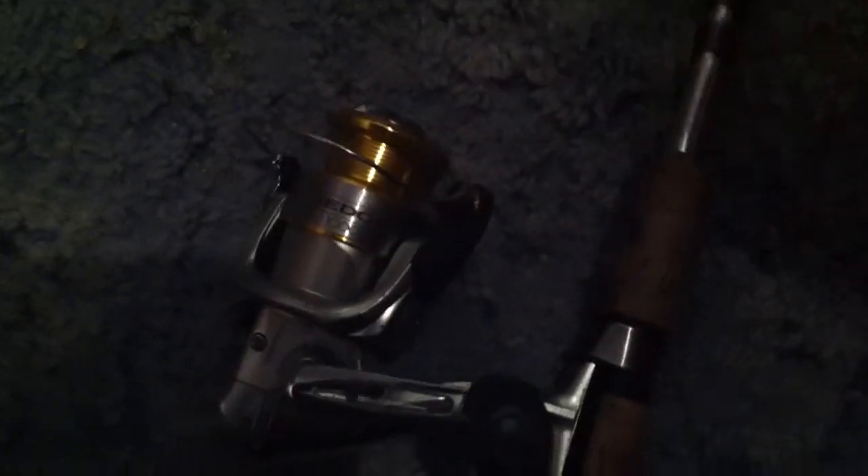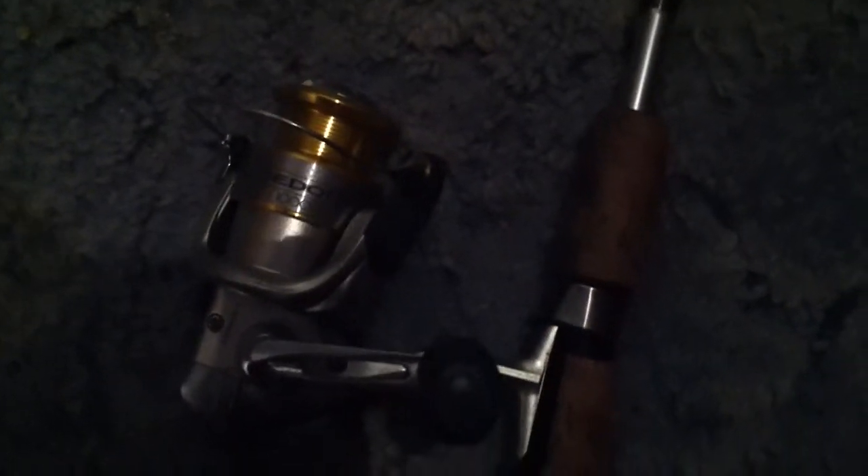This is called a Sedona 1000, and it's actually one of my favorite spinning reels. It has no line on it right now because I like to change out my lines every now and then — just yesterday I took it off, so I've got to put some new line on it.